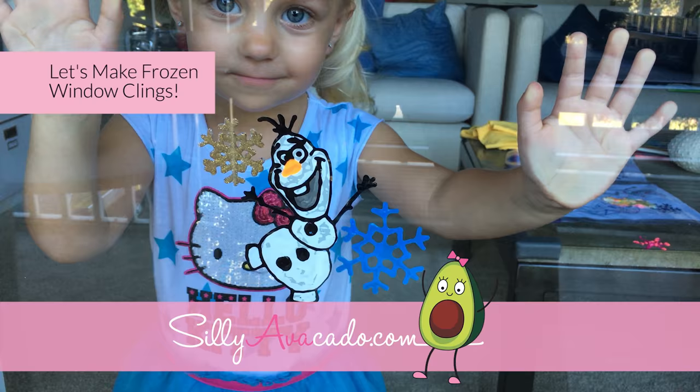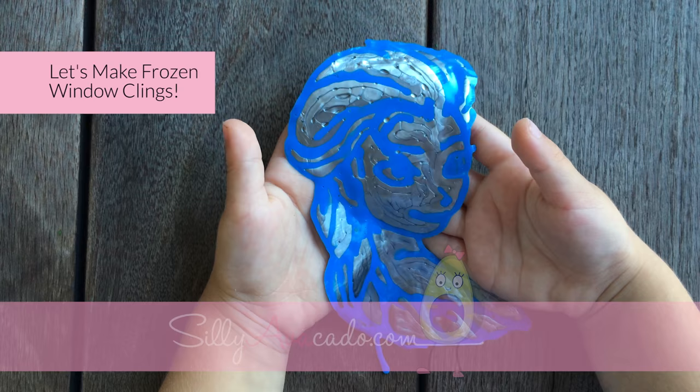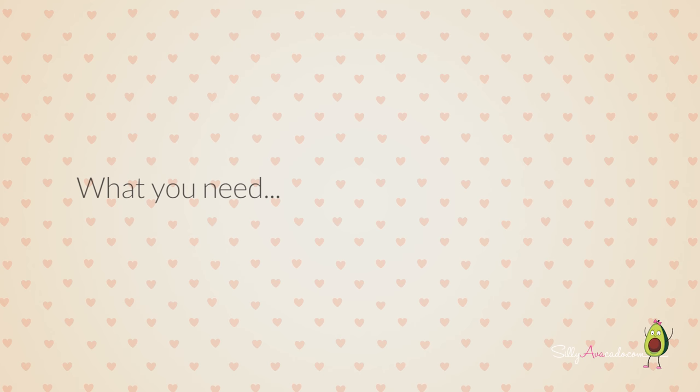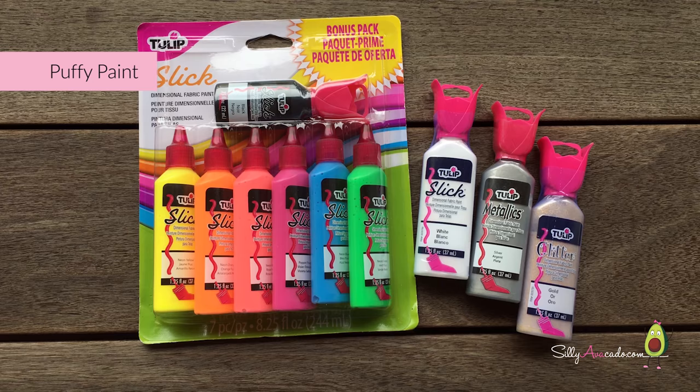Let's make frozen window clings! What do you need? Puffy paint.